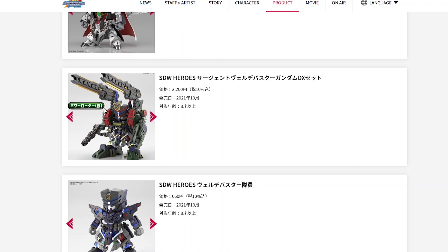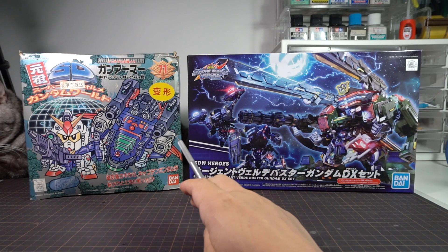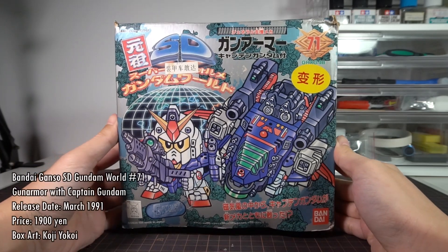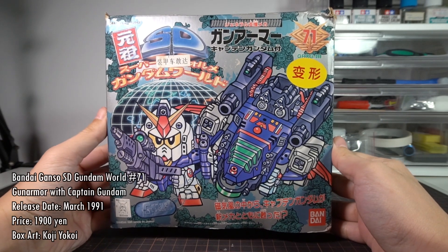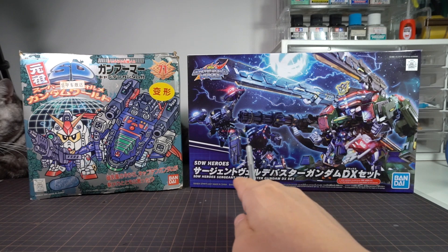So a bit of history first about this kit. This DX set has a distant ancestor, which is this right here that I'm very proud to be able to show you in the flesh. This is the Ganso SD Gundam World Gun Armor and Captain Gundam set, and they did exactly the same thing, packaging the Captain Gundam here and adding the new Gun Armor to make this big bundle.